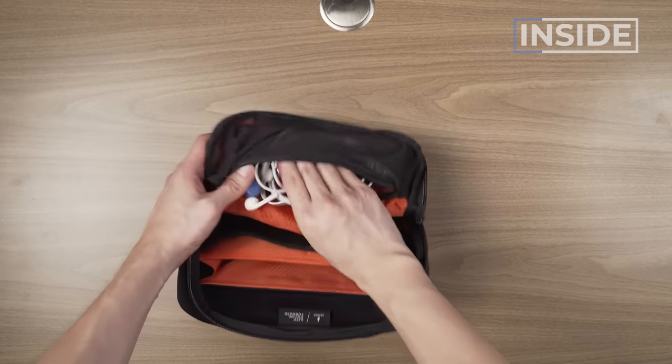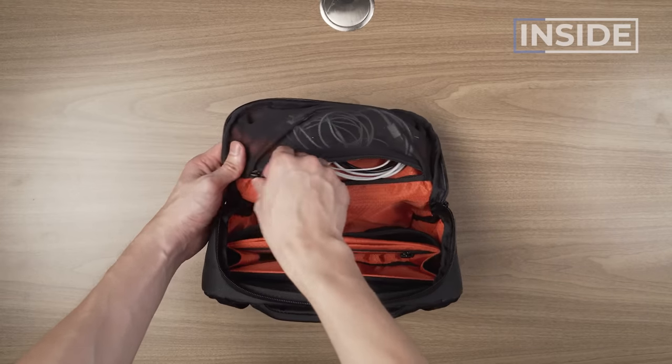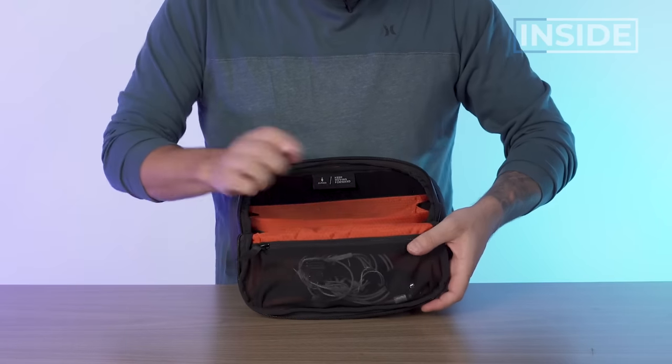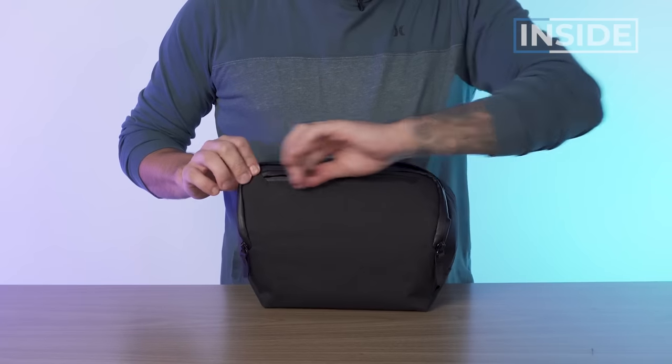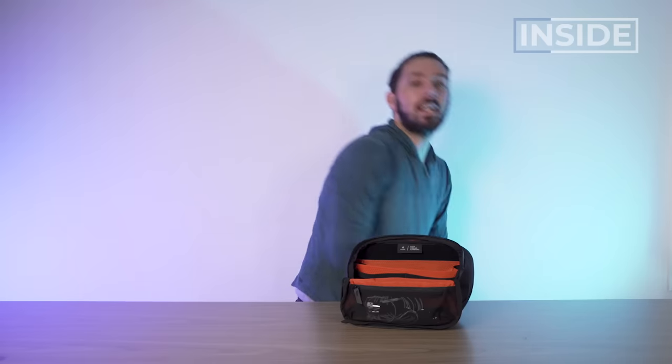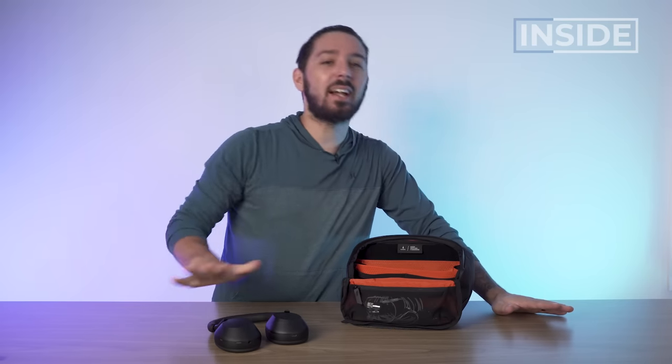I've been using this front pocket for my wires — I've got a lot of devices that need charging at different times, and I like quick access to those. You can see I can access them from the back when the Vertex pouch is open, or from the front when it's closed. One thing to note: this would have been an 11 out of 10 for me if it perfectly fit my Sony XM-H5s. It does if I don't pack it out too much, but if I put more gear in, it gets a little too squished for my comfort zone.